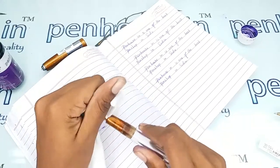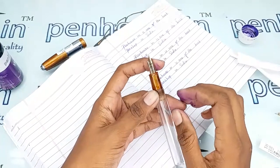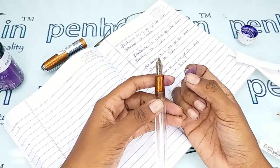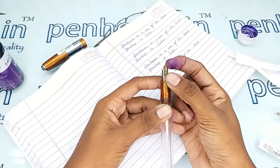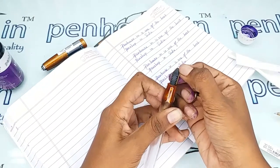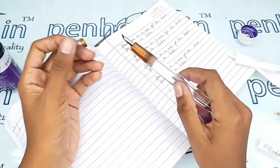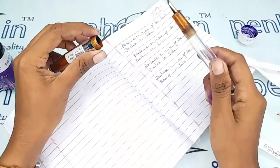About nib tuning - while manufacturing, new branded pens may have some scratchy writing or the ink flow may not be equal. For that you can tune the nibs. The process is simple: you can use your nails or a small knife, and you have to pull and push both tines up and down. After this the writing is very good with smooth ink flow.